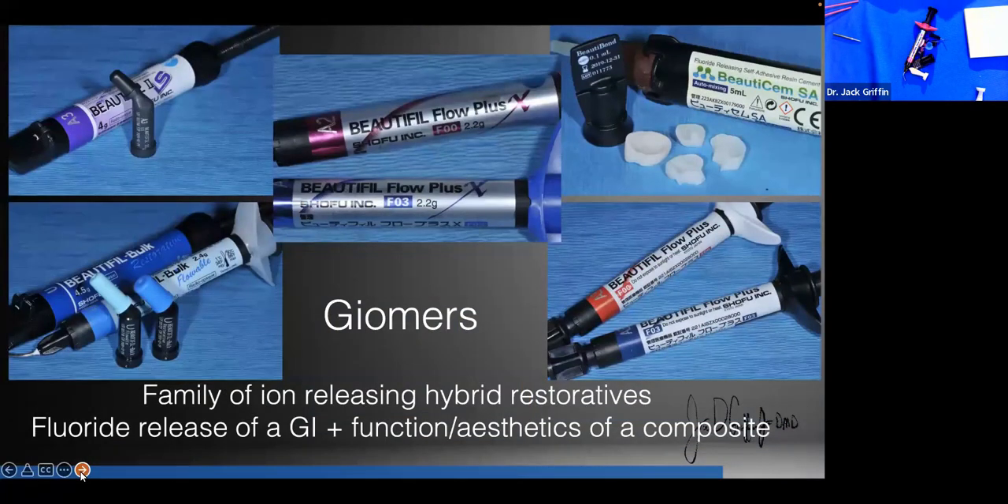Tonight we're focusing on a classification of materials called Giamers — a proprietary technology owned by Shofu. Imagine if you could take a glass ionomer and make it look as good as a composite, have the physical characteristics and clinical performance of a composite, but with the fluoride release of a glass ionomer and ions that help neutralize acid — and be as aesthetic as about any other material you can use.